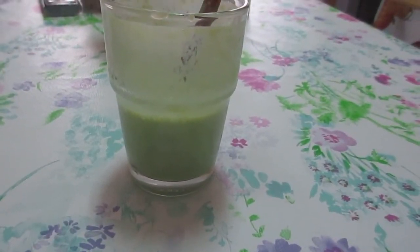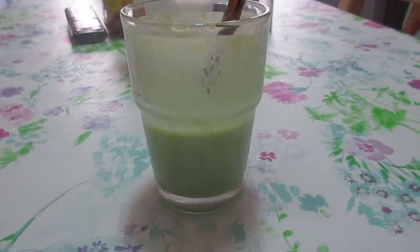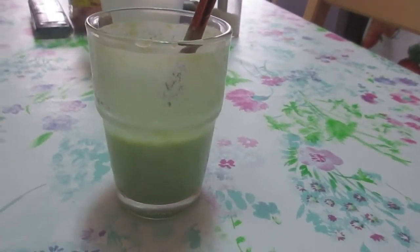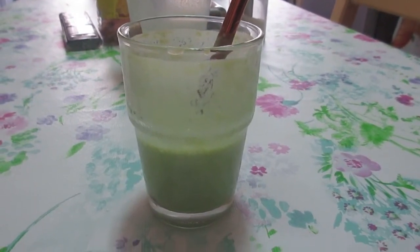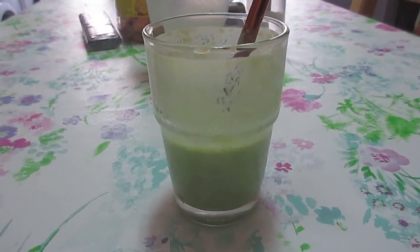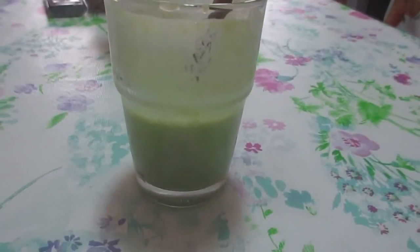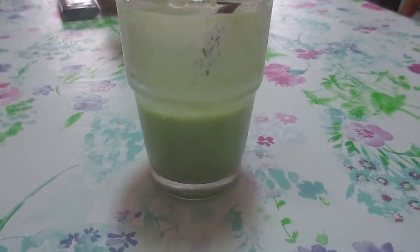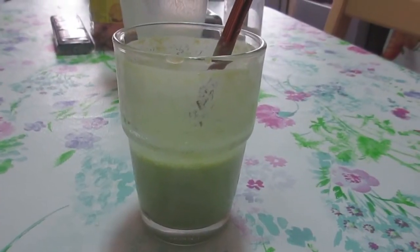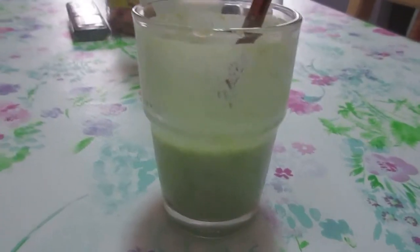This is most certainly not the smoothie for someone who really dislikes peas, and probably people who are indifferent to peas will not like this so much. My rating for this smoothie will be three and a half stars, because this would never be my first choice for a sweet smoothie. Fresh smoothie with pea flavor, practically. I hope you enjoyed this. Bye!